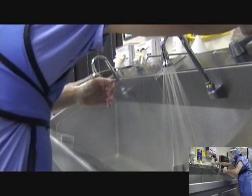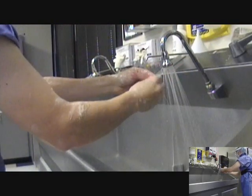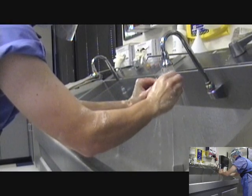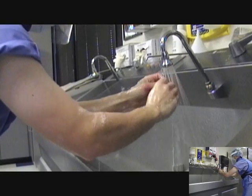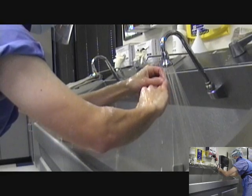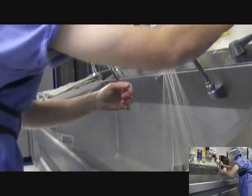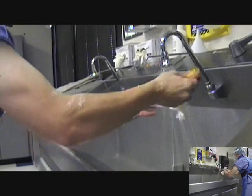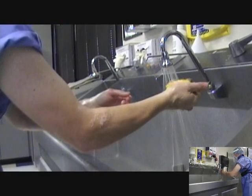Retrieve the nail cleaner from the scrub brush package. Clean the nails under running water and remove all dirt and debris. Discard the nail cleaner. Retrieve the scrub brush from the sink and discard the package. Wet the scrub brush under running water and squeeze to lather the scrub solution. Additional solution may be obtained as necessary.